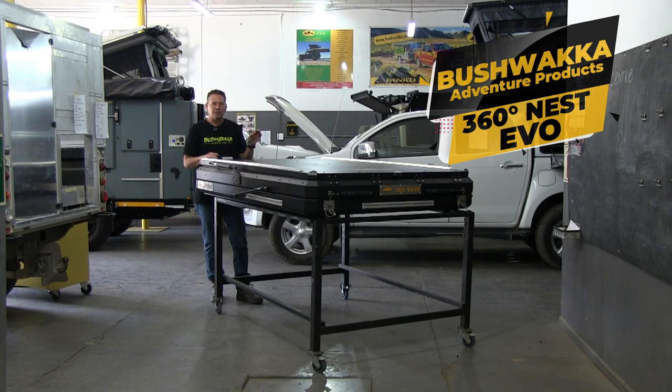Hi guys, Jasper Hewitt here from Bushbacker Africa. Super excited to take a couple of minutes of your time just to introduce to you our brand new, well-known 360 rooftop tent. It's the double pop top. This is the Evolution model.